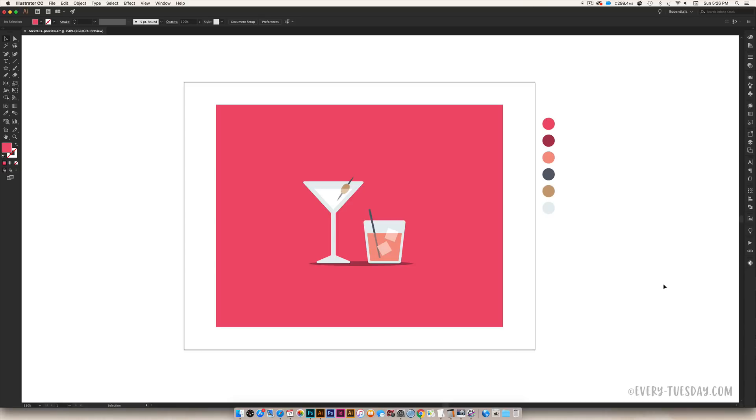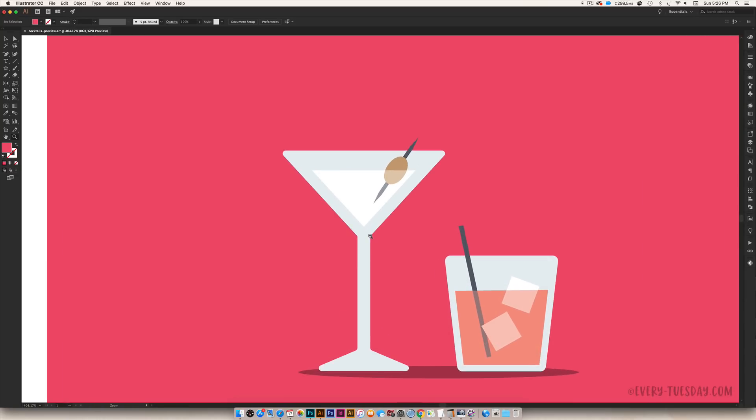Hello and welcome to another EveryTuesday tutorial. Since New Year's Eve is less than a week away, this week we are celebrating EveryTuesday style and creating some cocktail glasses in Illustrator from scratch. What you see on screen is exactly what we're going to be creating together. I recommend being in Illustrator Creative Cloud because we're making use of the live corners, which give us really nice soft contours on our glasses instead of hard corners. If you don't have Illustrator Creative Cloud, you can still follow along — you'll just want to apply a rounded corner effect to your shapes instead.